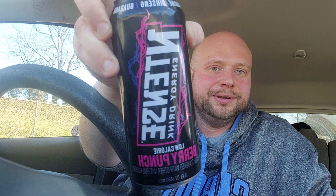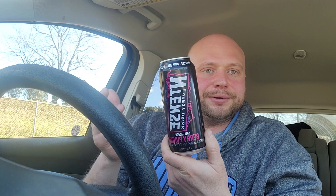Welcome back to another edition of Energy Can Man Reviews. I got another little dollar budget one for you - this is an Ntense. I got lucky with this one - I had to redo it because the original video got messed up on Saturday, so I had to go back and get another one.